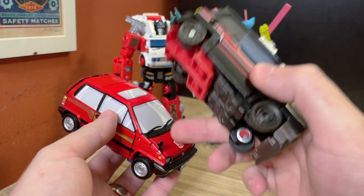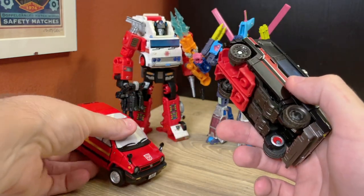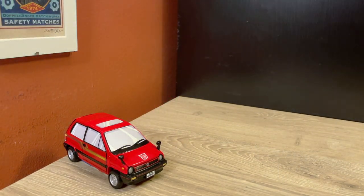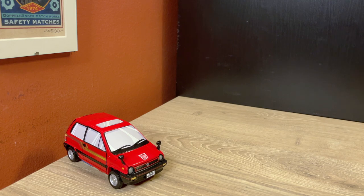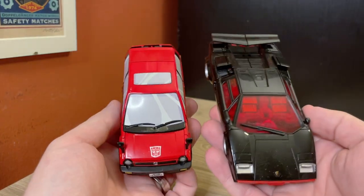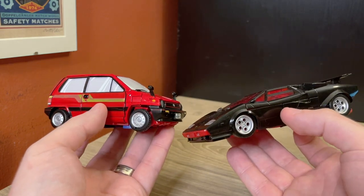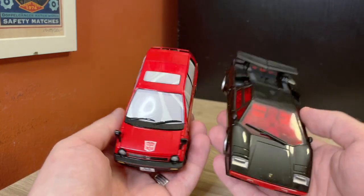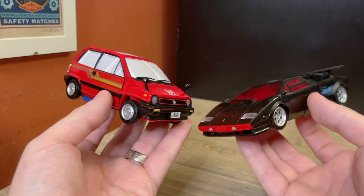Let's get these out of the way. Here we've got Masterpiece Sideswipe — a G2 Sideswipe — and the size difference here is kind of amazing. This is wider and flatter, so it's more spread out, but the size difference between these two vehicles is really interesting, especially considering the robots are basically the same height.